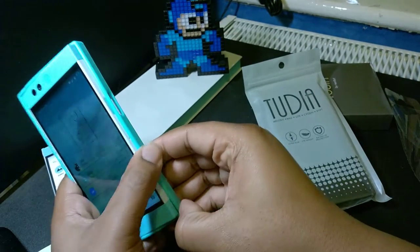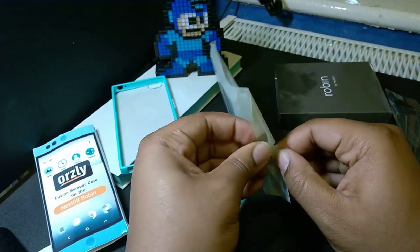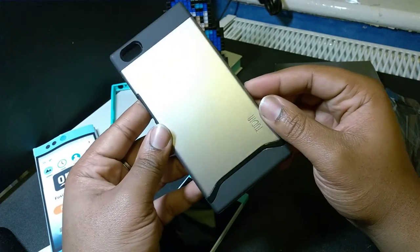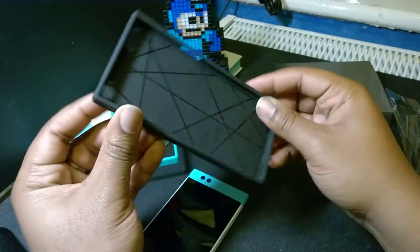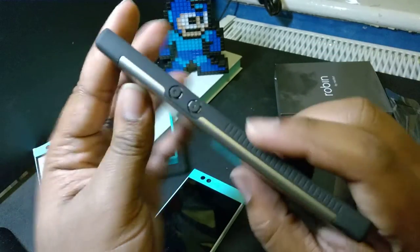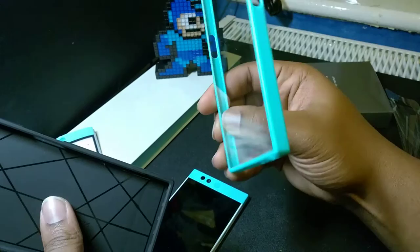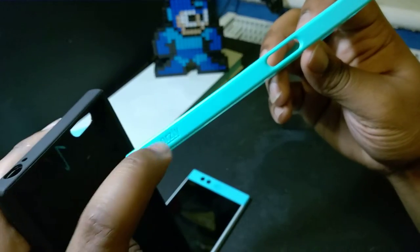Let me get that out and put it to the side. In here we have got the Tudia case. Now the Tudia case is looking a bit more beefy — we've got this metallic plate on the back, and it looks like we've got all the cutouts that we need there. Very nice indeed. Those volume buttons look really dope — look at those volume buttons! There's a 2D emerge design inside as well with some branding.